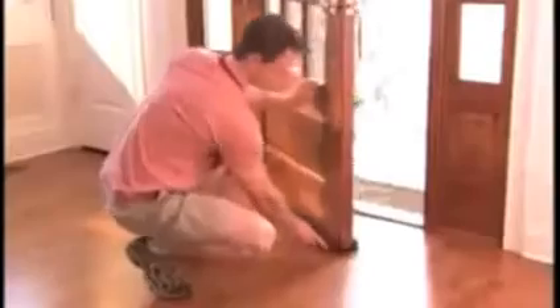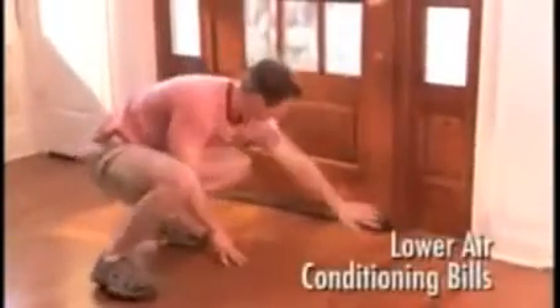Use Twin Draft Guard on outside doors to block cold winds and snow. Insulate garages and basements. Keep out fumes and noise. In hot weather, Twin Draft Guard seals in cool air to lower your energy costs.